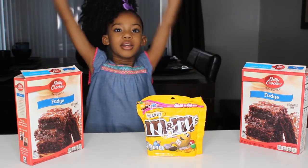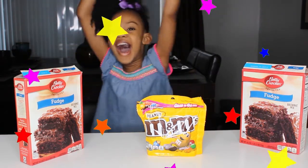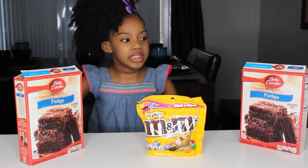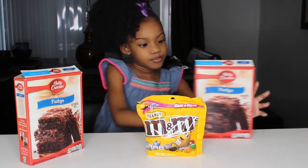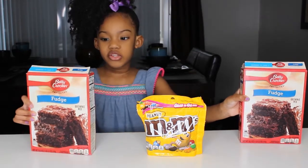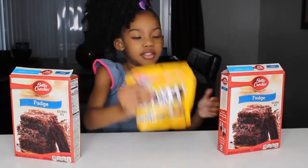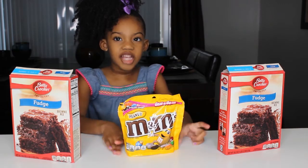Hi guys, welcome back to Lola's Playhouse. Today we are going to be making some M&M brownies. We're going to be making some big ones because we got two boxes of brownies, and we got some M&Ms so we can decorate them. So let's get started.